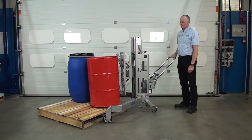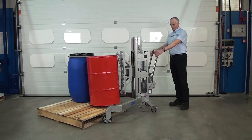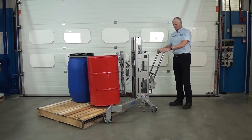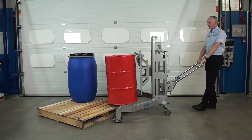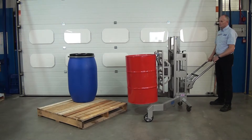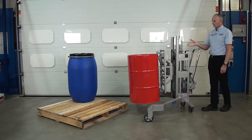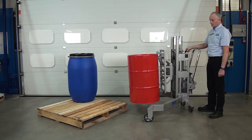This drum is full of water so it weighs about 200 kilos. You can see how easy it is to pump, and then you use this handle as a tiller to pull and maneuver the unit away. It's very maneuverable, and once we have moved it to where we want to go we can either weigh the contents or lower it down onto the floor.